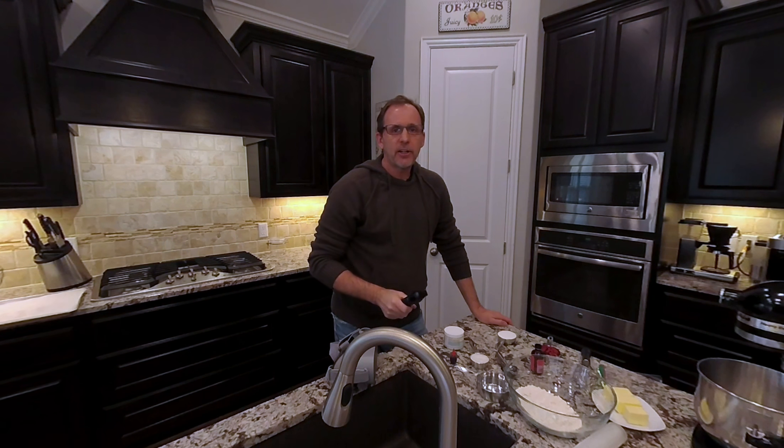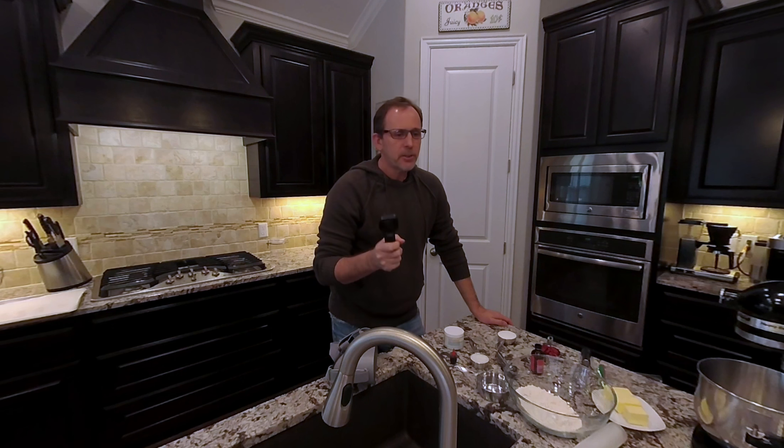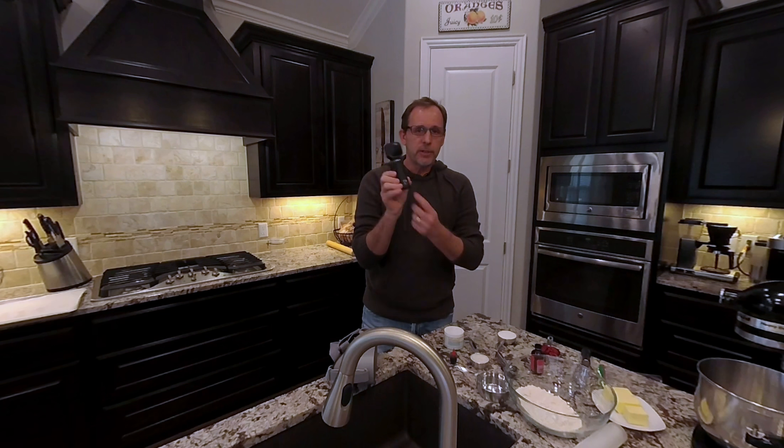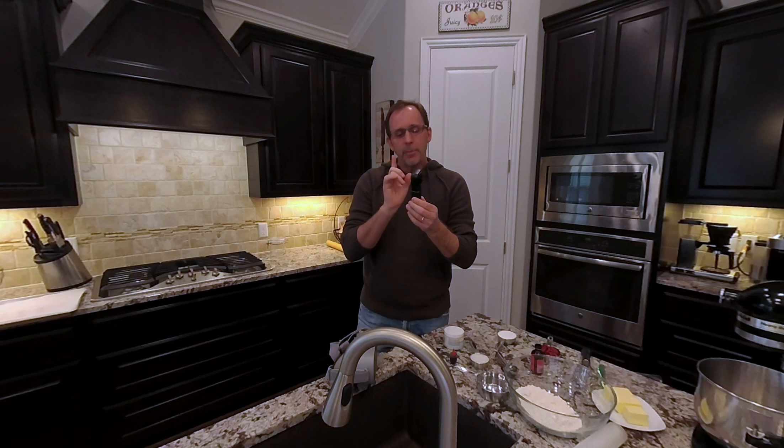Hey, this is Jim with Humanized Technologies coming to you from an unfamiliar spot — the kitchen. I'm here to show you a practical use of virtual reality video. I'm recording today's episode using a product called the Views XR, which is a 360-degree camera.